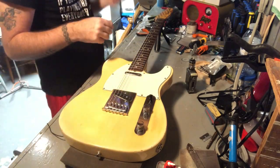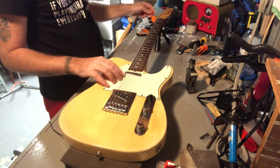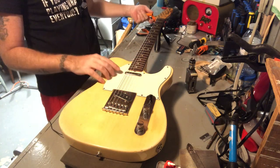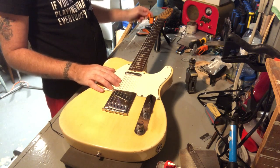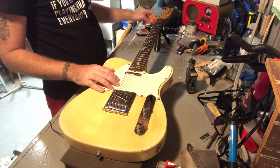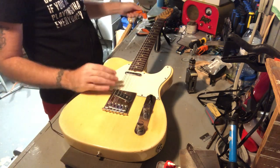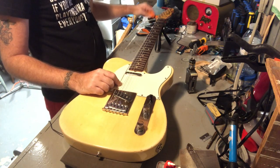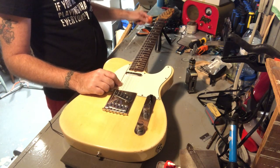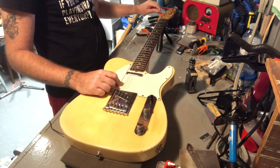Just like that, intros happen. I'm thinking if I had a different gauge string — well there's tens on it, they're Boomers — but if I throw a set of 11s on her, that'll in theory help with the back bow, because more string tension — physics is what I'm saying, folks, physics. So I'm going to quickly get these strings off.